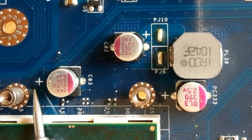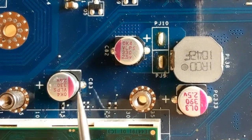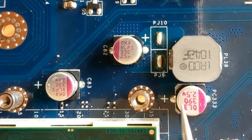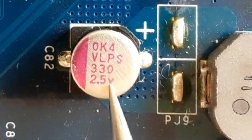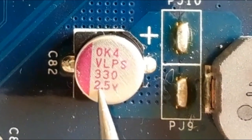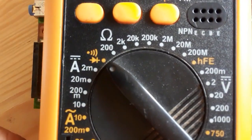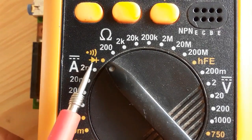As you know, electrolytic capacitors are polarized capacitors. As you can see, we have plus and minus — this side means minus. Here we have the capacitor characteristics: 330 microfarad and 2.5 volt. For every electrolytic capacitor it has specific characteristics. We're going to use the multimeter and select the continuity option.